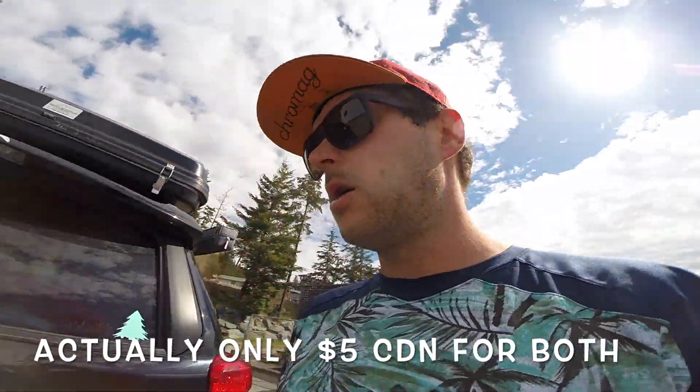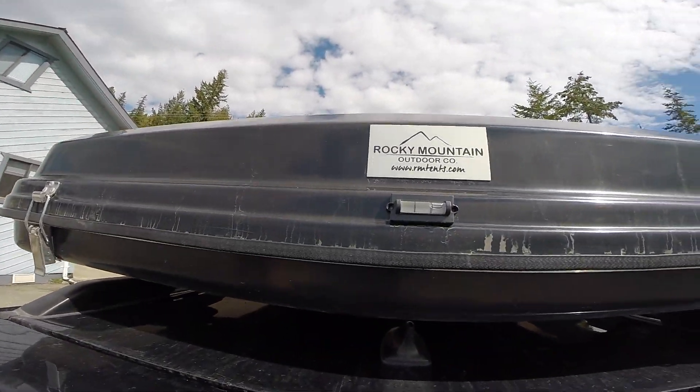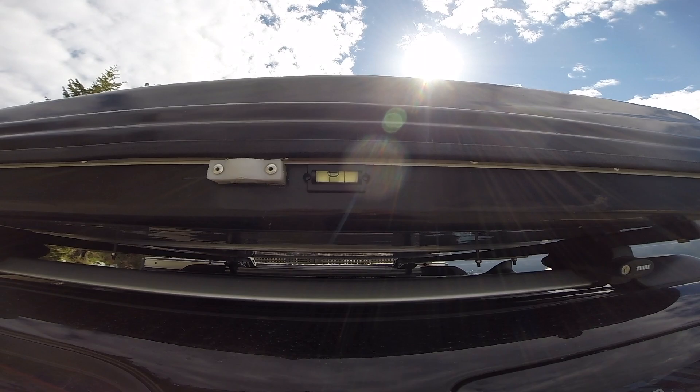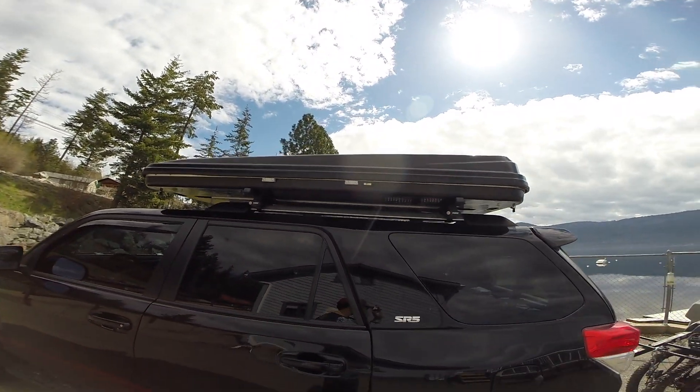For now I wanted to show what we use to check and make sure that we're level when we pull into a site. These were really cheap — we bought them for about five bucks each, maybe less, on Amazon. I'll put the link in the description below. We bought these little stick-on leveling tabs and put one on the back and one on the side, and that allows us to level the truck out really easily.